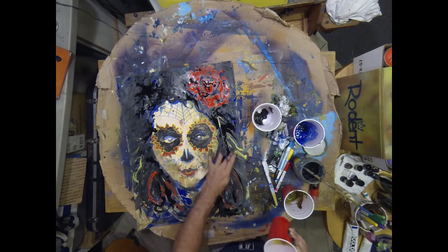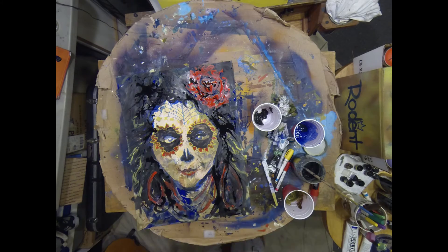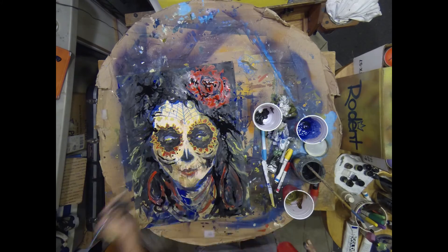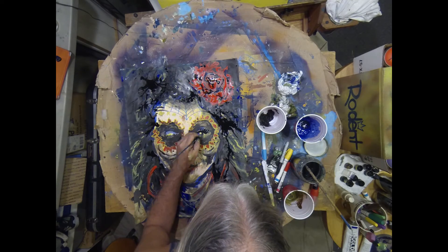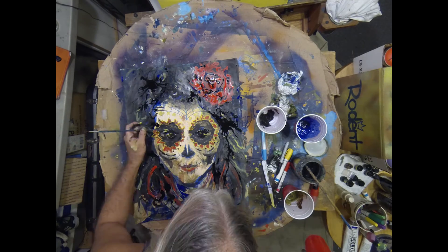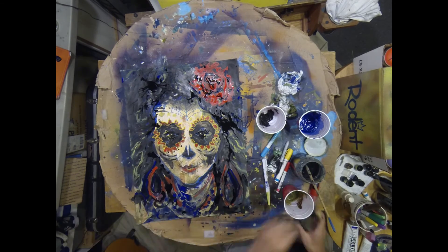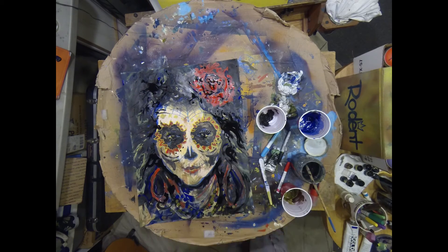As you can tell now, this is a Day of the Dead inspired painting — this week, Día de Muertos. I'm using my fingers, the brush, the markers to put some more details in the face, some more contrast, getting the darks a little darker and the brights a little brighter.